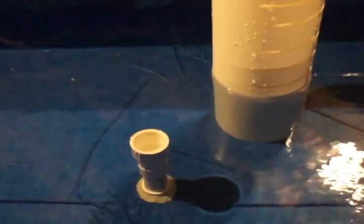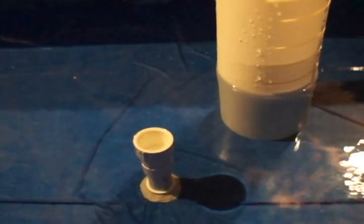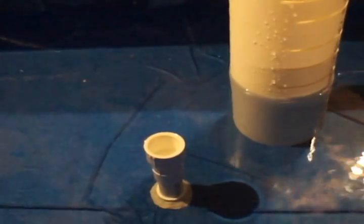Hello everyone, this is Leo at Open Source Project Earth working on sustainable food, and I'll be explaining the automated bell siphon. An automated bell siphon is a method for automatically adjusting water levels when using grow bed media in your grow bed.